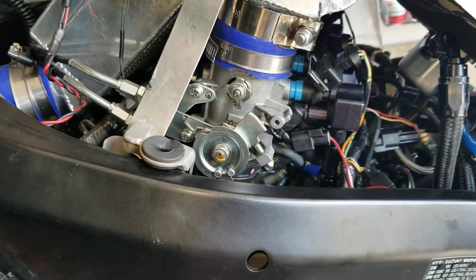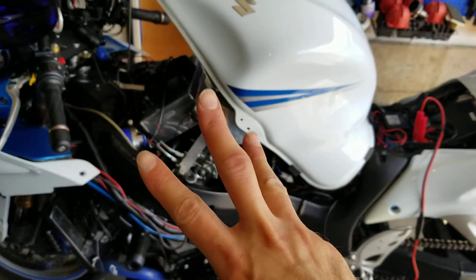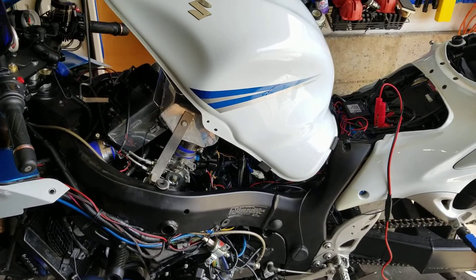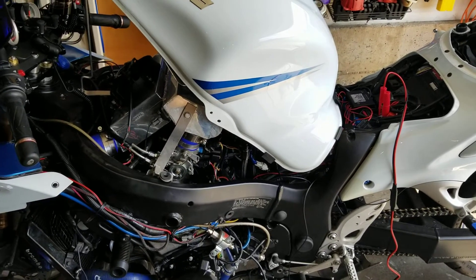That's it for now. I'll keep you updated. Hopefully that scavenge pump works a lot better. I'll now have three scavenge pumps — two electric ones which are going to go in a box, hopefully for sale — and this mechanical one will be the one I use.